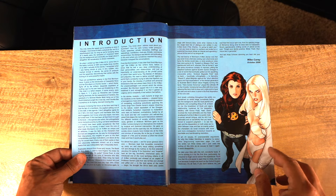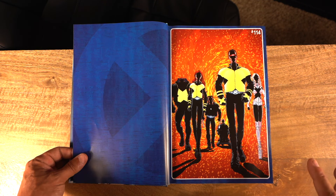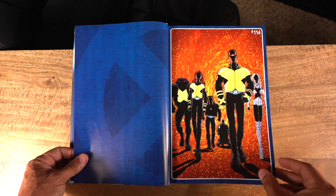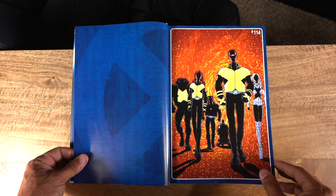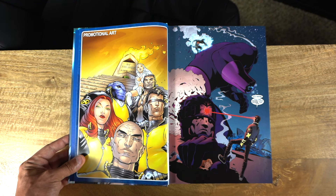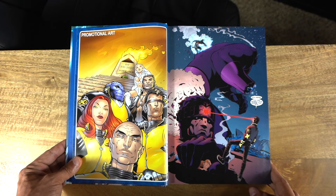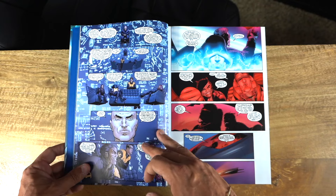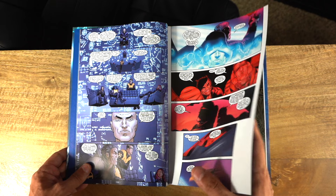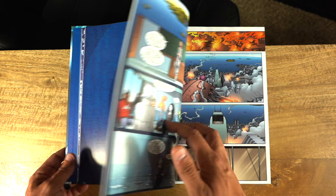There is an introduction by Mike Carey from October 2006, which I believe is the same as in the other printings — correct me if I'm wrong down below. Then you open up to the first issue of the omnibus, issue 114, the first time Grant Morrison jumps on the book. This cover is the same as the standard edition omnibus, then you get some promotional art, and then one of the most badass openings to a comic book ever — Cyclops and Wolverine doing what they do best. As far as the story goes, it is fairly episodic in nature, jumping from storyline to storyline involving different characters of the X-Men.